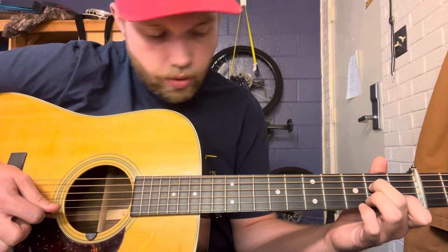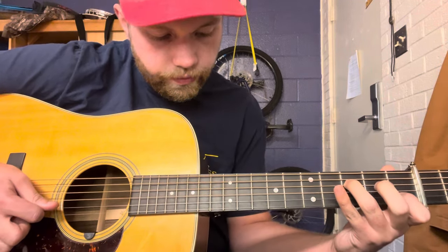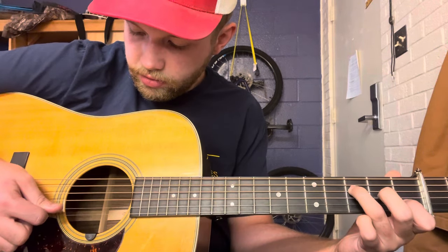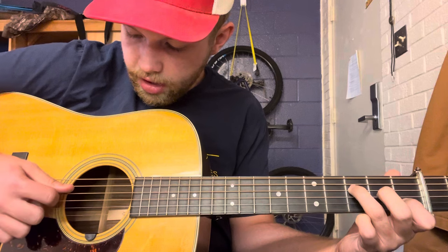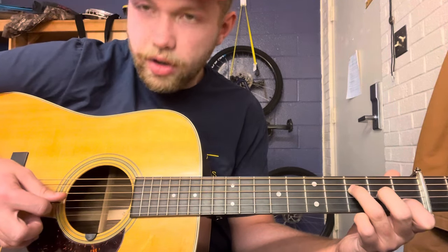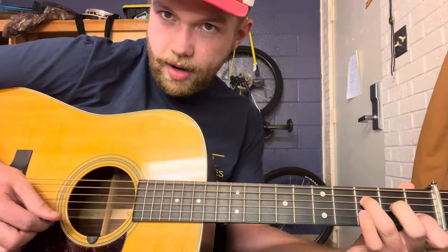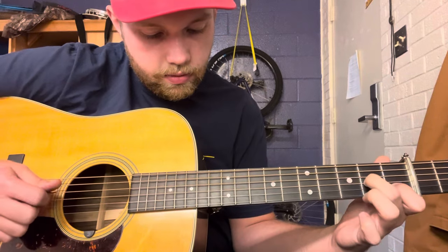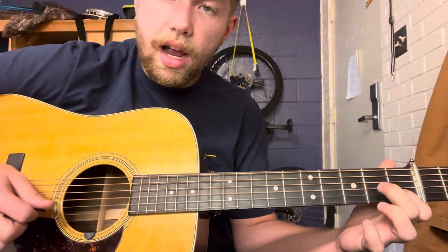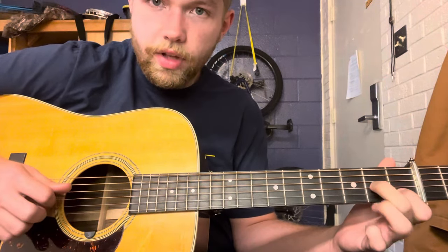It's going to be fourth string, third string, second string. And then you're going to go open to second fret, and then open again on the G string.